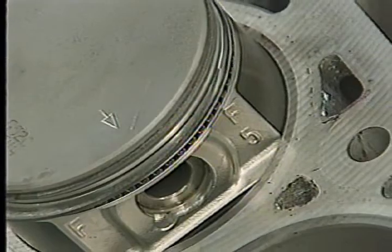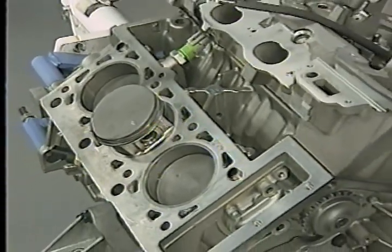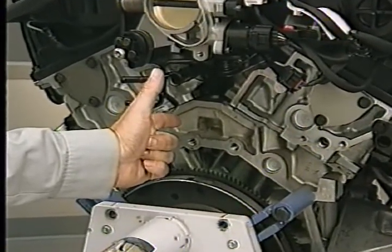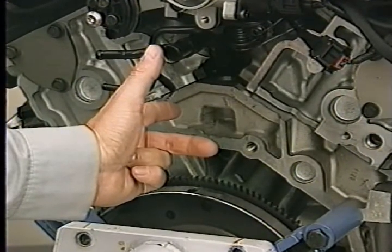The 2.7 liter engine piston and connecting rod assemblies also have some features which you should be aware of during service. An F above the piston pin boss and an arrow on top of the piston must be toward the front of the engine during installation. The oil squirt hole on the connecting rod must face the major thrust side of the block. To determine the major thrust side of the 2.7 and other V-block engines that rotate clockwise, use the left hand rule. Standing at the back of the engine, point the forefinger of your left hand toward the front and point your thumb up to indicate the top of the engine. Your middle finger points towards the right, which indicates the major thrust side.